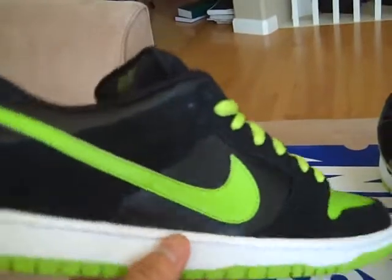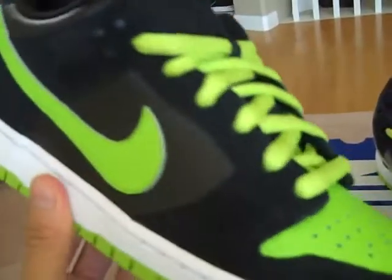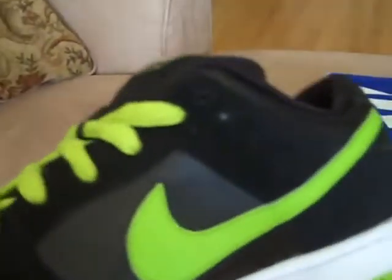Same color blocking as the blue ones. And they get the name because it's the same color blocking as the Jordan 1s. So we'll get into the shoe.